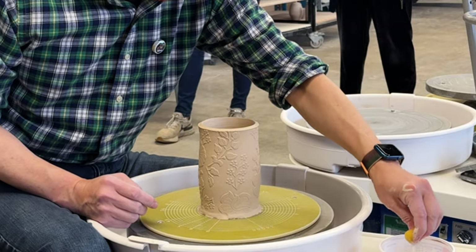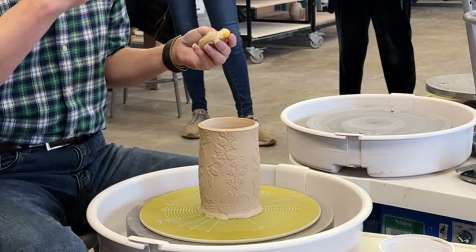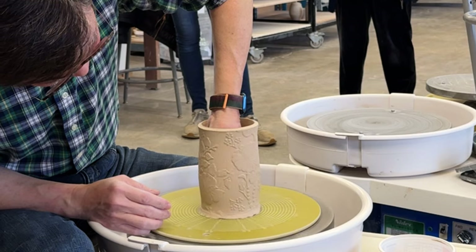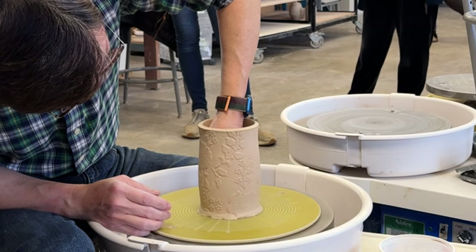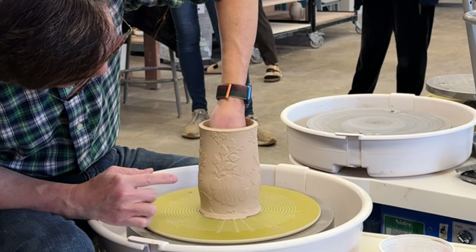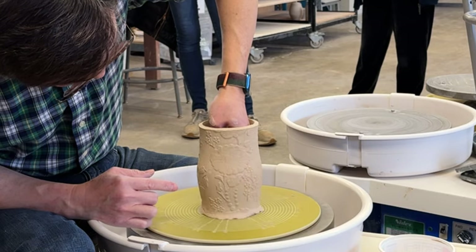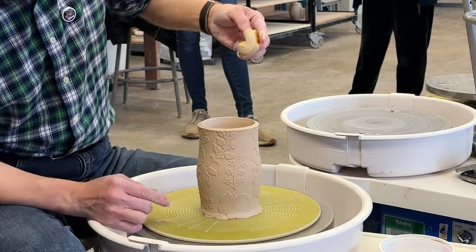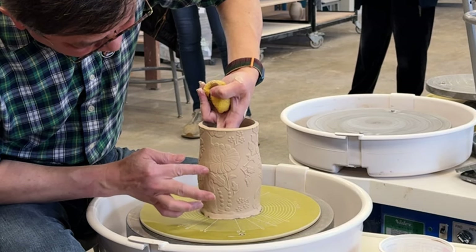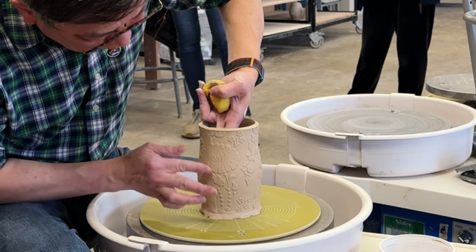It's kind of like throwing on the wheel, but without trying to lift your cylinder. There's no counter pressure on the outside — just the inside hand is doing the pushing. Make sure the pressure is consistent; this part here is slightly coming off, so that pressure is very important.